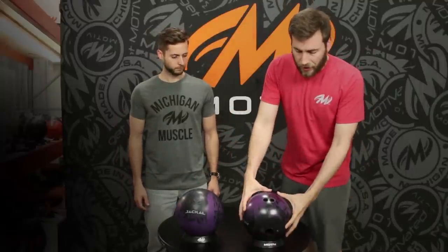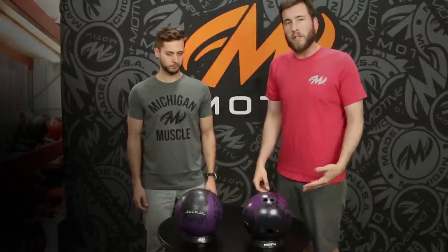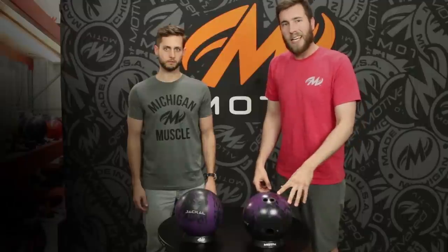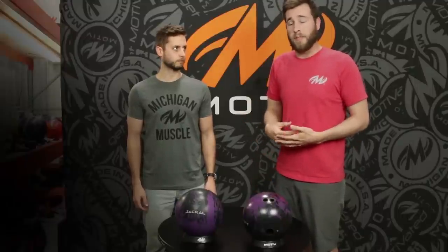This ball is a little bit duller than you'd normally see after a hundred games, because I did hit it with some surface recently for a tournament. But normally, if you start to see your ball get some lane shine and it starts to get a little glossy, that's definitely a good time to take it to your pro shop and get it resurfaced back to that factory finish.